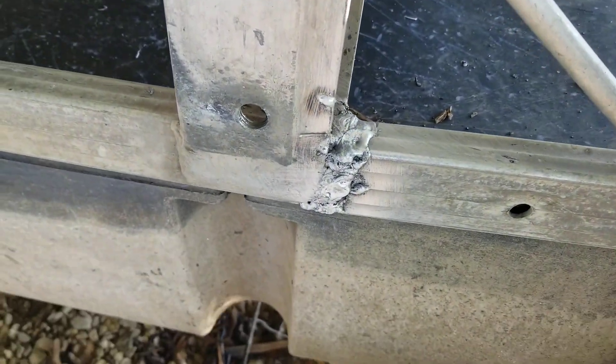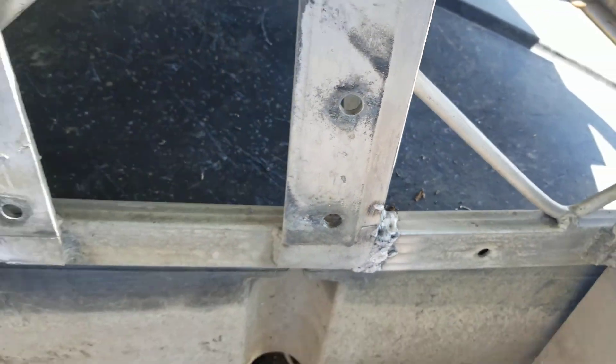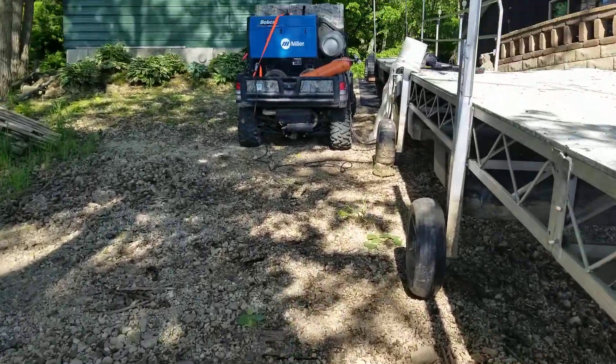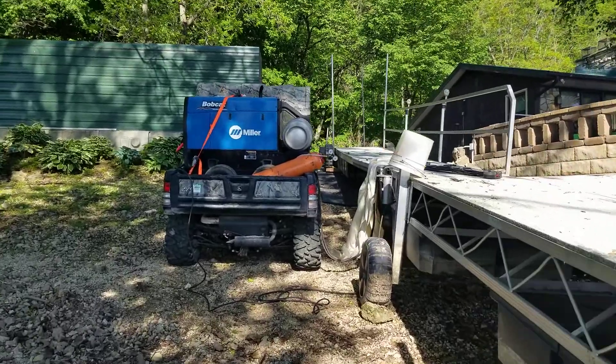I had to do some repair down below. Got it all repaired — the braces had some broken-out parts. Anyway, it was a successful run with the Miller Bobcat.